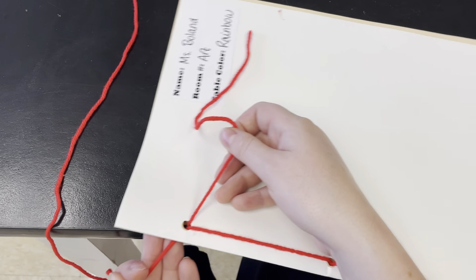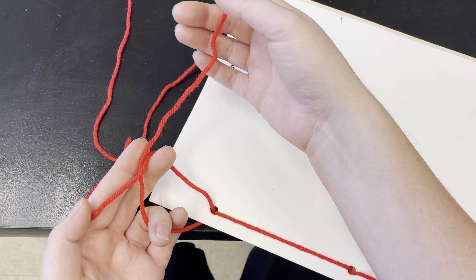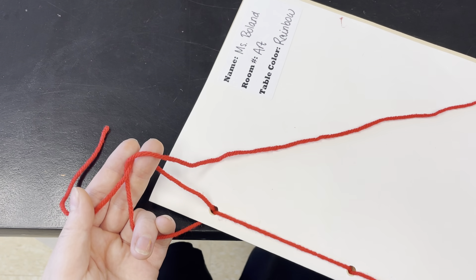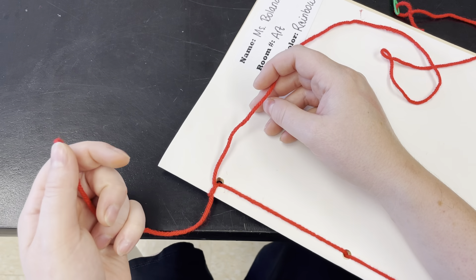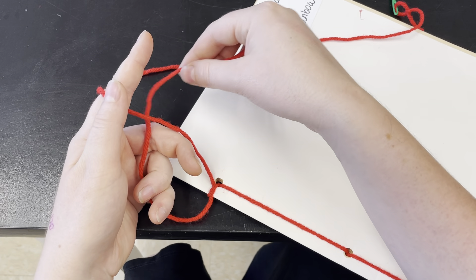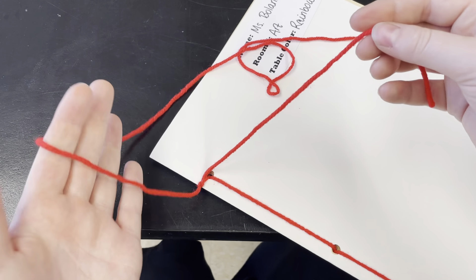Now we need to tie a knot. Using the two ends, like tying a shoe, cross them over — the end that's behind comes around and through the hole — and pull tight. Do that again for a double knot: cross them over, the one that's behind comes around to the front, through the hole, and pull it tight.